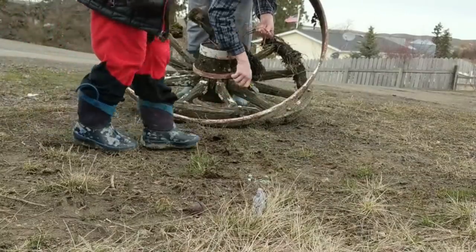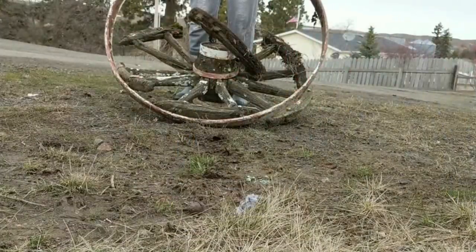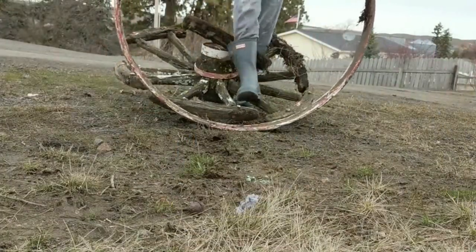As usual I have my little Minions running around, and I just wanted to say no Minion was injured in looking at this wheel shelf.